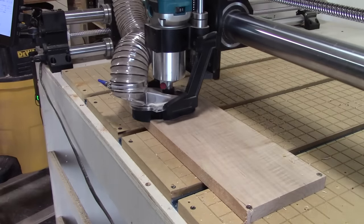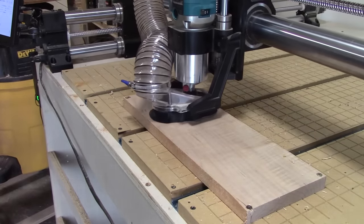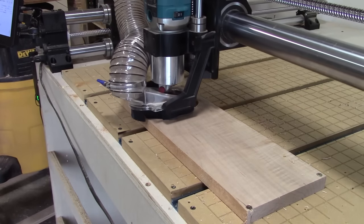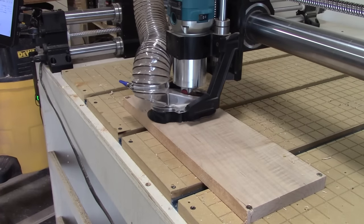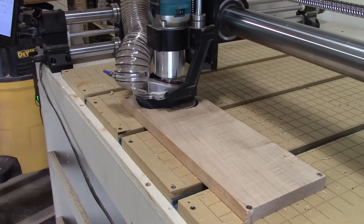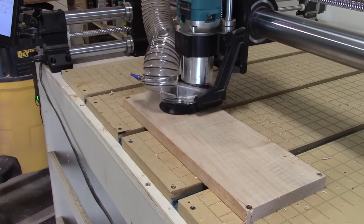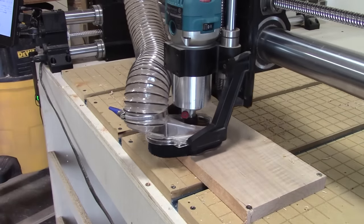And then we move to our last cutout, which are going to be our trays. This is simply a shape — you can customize the shape however you like — but you need to have a pocket for your bowls. I'm just doing the inner profile because to try to bore out that entire pocket would take forever. When it comes to the smaller hole, however, I would recommend that you actually use a pocket to get rid of everything, and you'll see why here in just a minute.